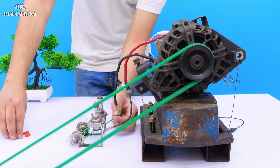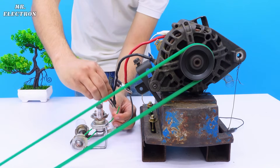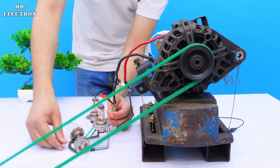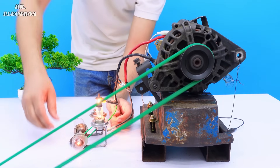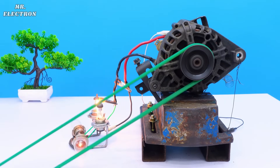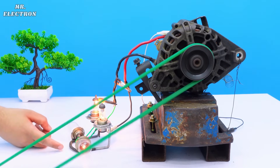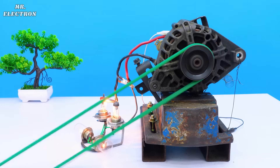A beautiful self-excited generator, with a single drawback: once this setup disconnects, then every time I will have to connect the Duracell to get it excited once again.